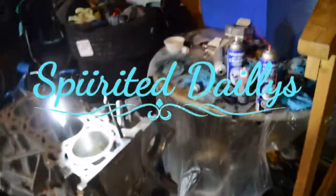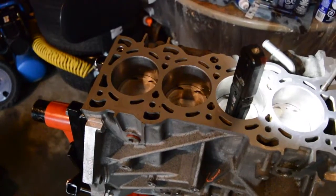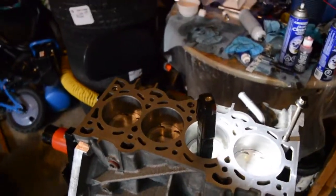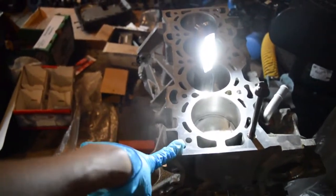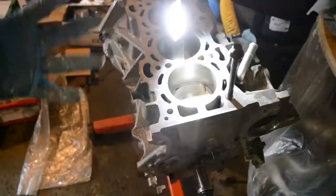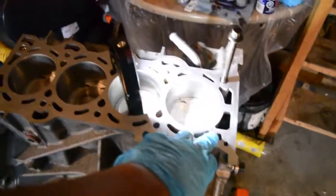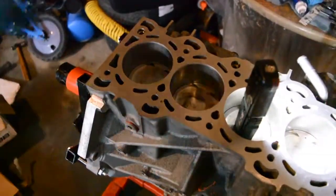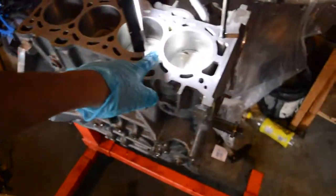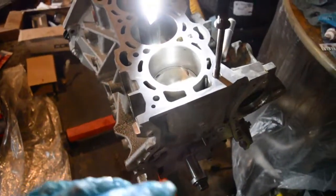Welcome back. Today we're preparing the block to install the head. It is recommended, whether you're using a used block or any block that's been machined, that cleanliness is key to a good build. Last night I filled each head bolt port all the way to the top with brake clean and let it sit overnight so it can really break down all the carbon, oil, or anything stuck in there.